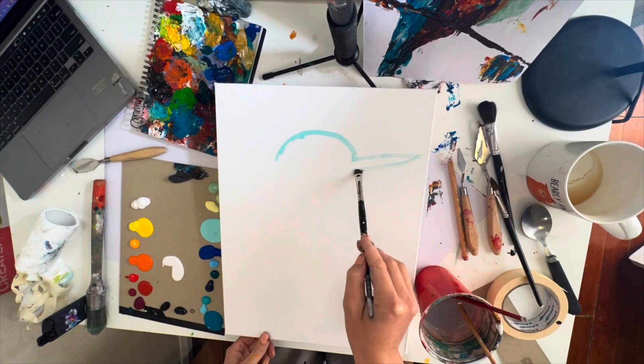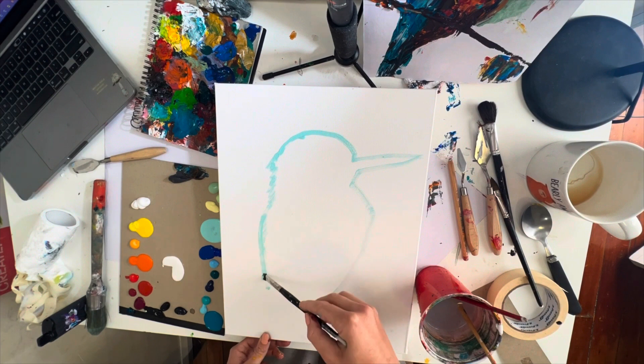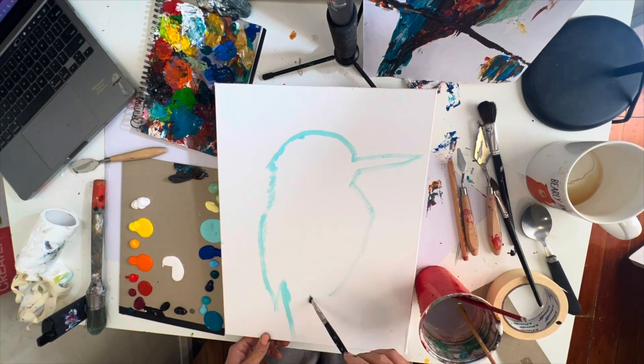Next we're going to draw just the basic outline of the bird — the head, the back, the tail, the tummy, and that really long pointed beak. You can either use a pencil or use some paint with your smallest brush in the same color as the background, which I'm going to do in turquoise. We'll take a pause here.